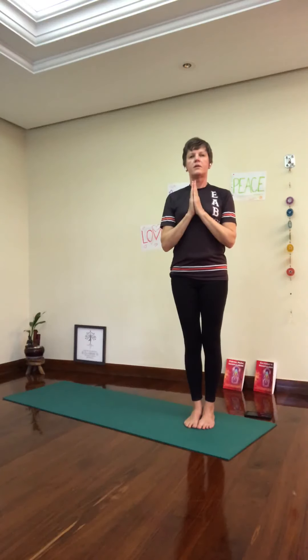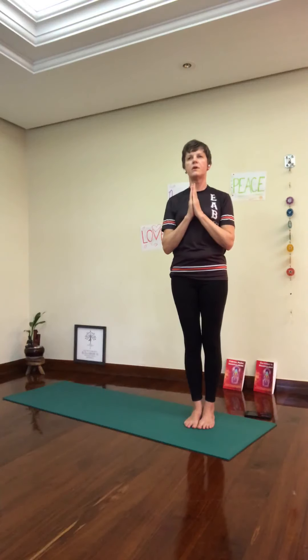We had three sun salutations C, three sun salutations K. Next we're going to do three sun salutations B. I'm resetting my breath, my gaze, my focus, my intention for my practice today.